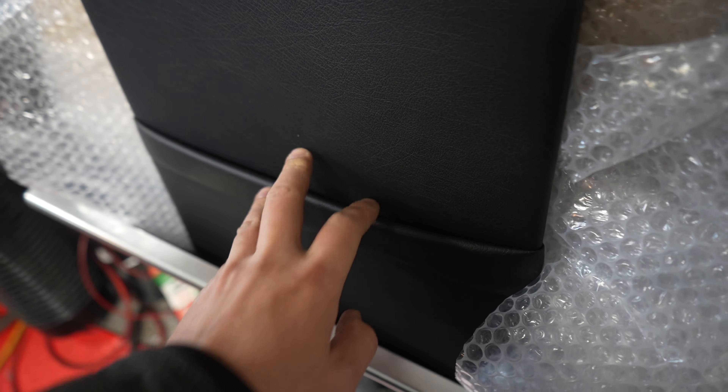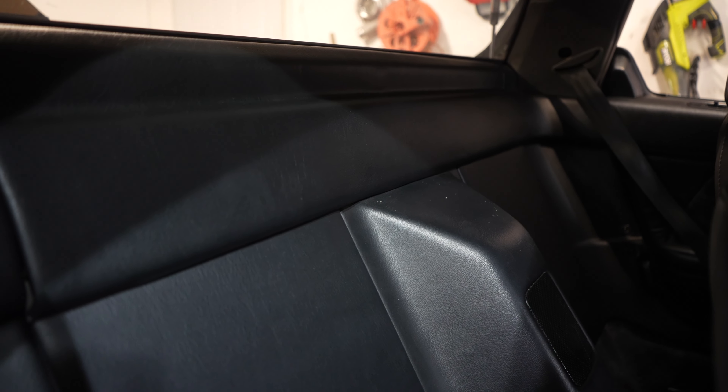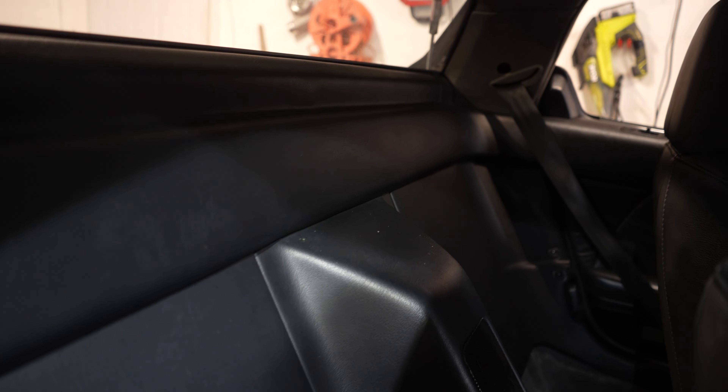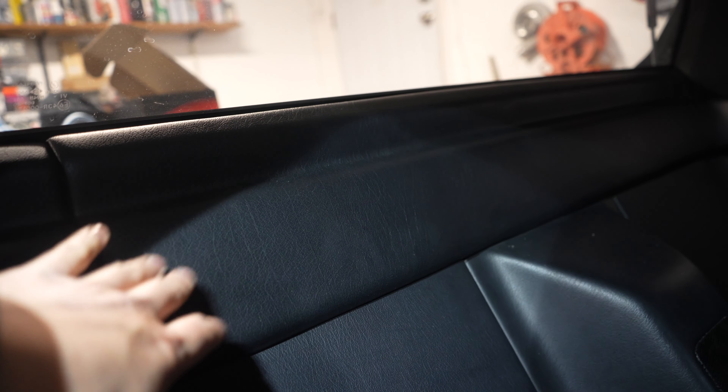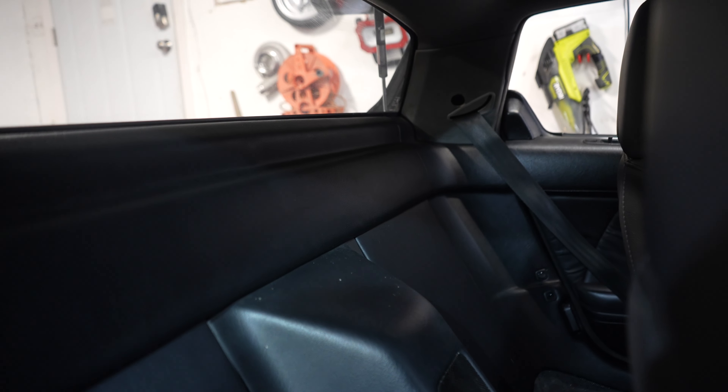Moving on to the passenger side panel — just took it out of the box and it's got a nice little pocket back there for what seems like some paperwork or a folder. I love new interior parts on old cars. We have the back panel all together and for the first time I've ever had this car, everything fits perfectly and snaps right into place. When I got this car this panel would not stay on — it kept falling off because all the clips were broken. It's really nice to make things better than how they came.